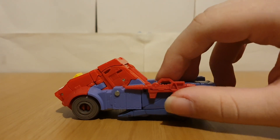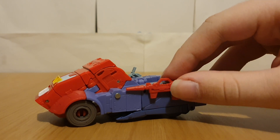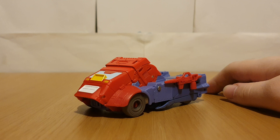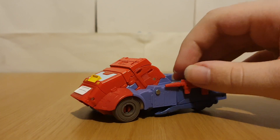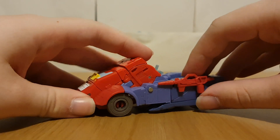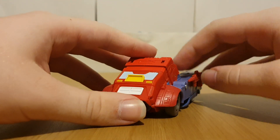Maybe this isn't even an actual gun — maybe this is like a welding gun or something. Or it's like a gun he just found on the ground. These are just leftovers from the Cup version of the figure.